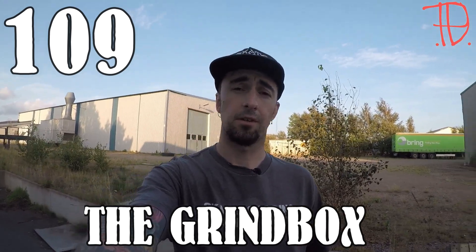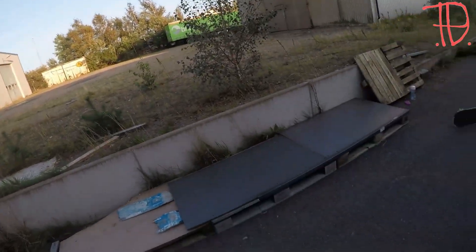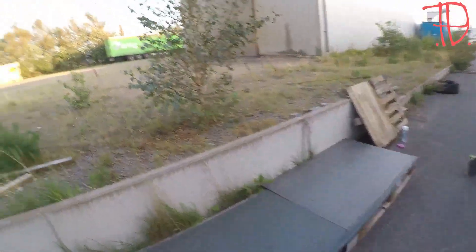Alright ladies and gentlemen, today's video is a special one. It's actually a project I had in my mind about one and a half years ago. What I did is I built a little box — it's not the best one but I can show you here. I'm also gonna do a couple tricks, so let's see how this day turns out. Wish me luck!